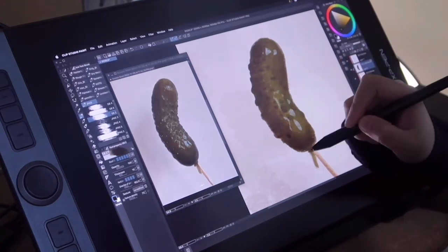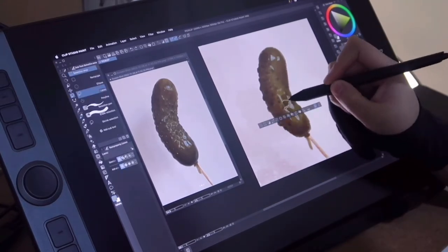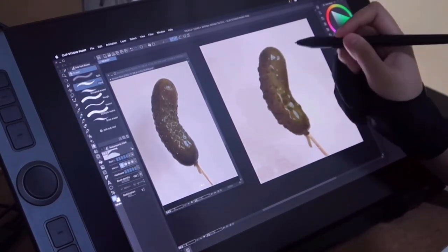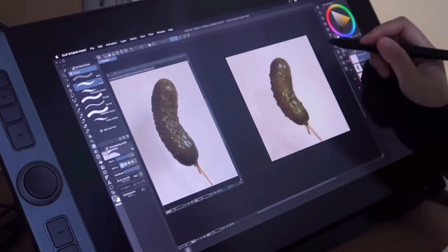Then I'll dive into the bumps or the stipples of the cucumber. Details like these tend to add character to this otherwise very plain subject. Adding in some highlights for the reflective part of the cucumber automatically pops the subject out of the canvas and therefore sells the form effectively.